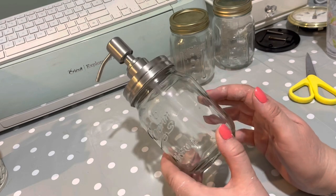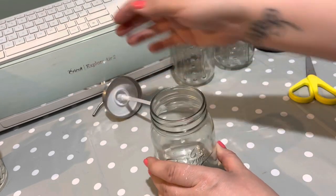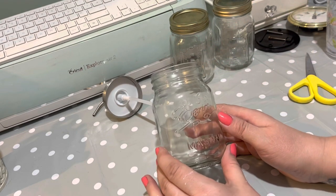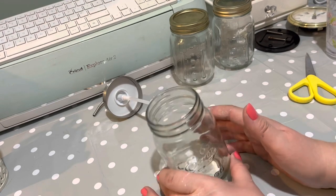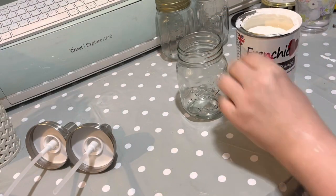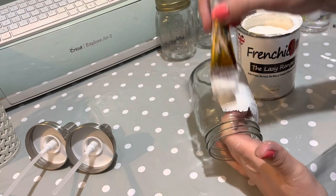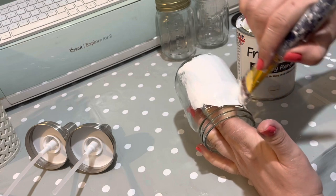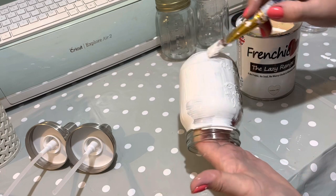So we're going to start decorating. I'm going to paint the main part of the jar, so I'll take the top part off and paint it using ordinary chalk paint. I'm going to use the French Chic in Wedding Cake from the Lazy range. I'm just going to go straight over the top — it will need more than one coat. We'll pop it on, let it dry, and then go over it again. It will need at least two, possibly three coats.